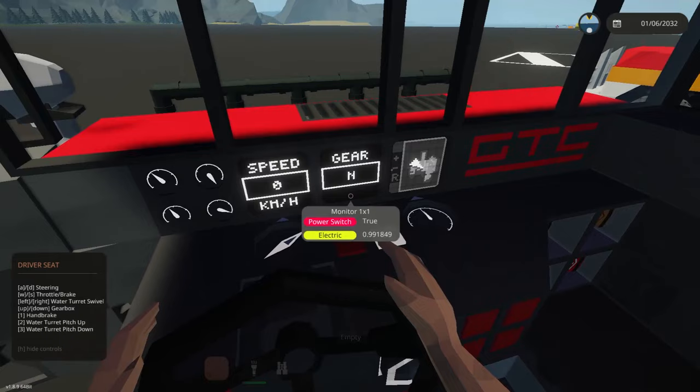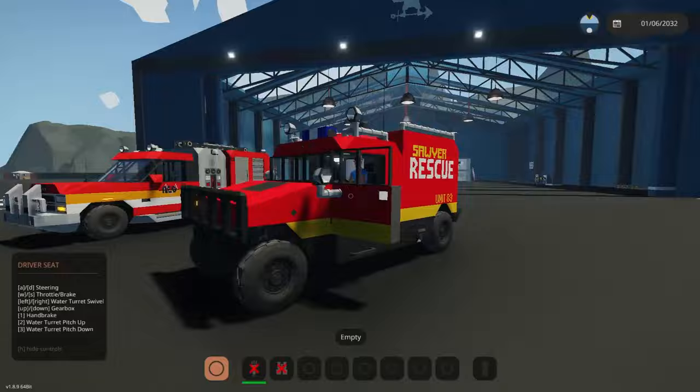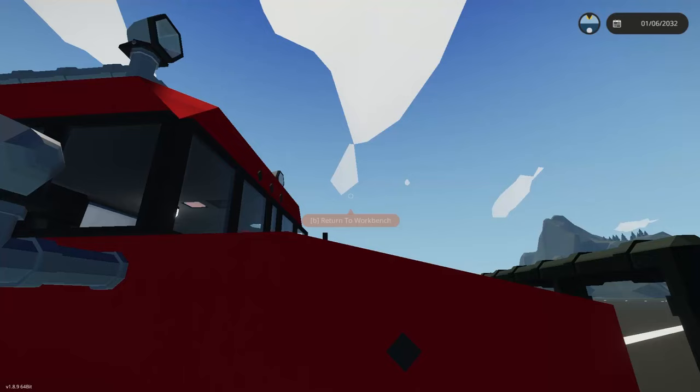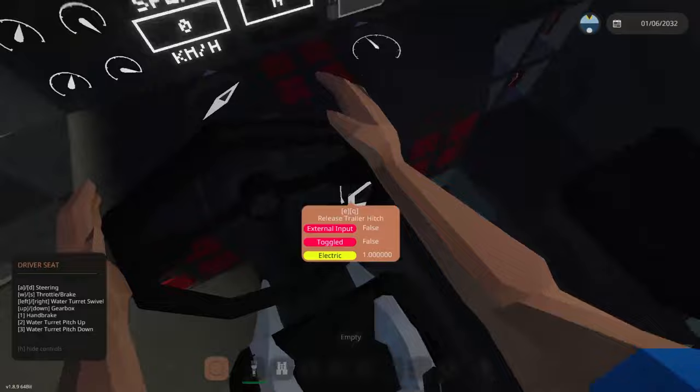One thing I like that this truck has is the generator mode. If you press this button while in neutral it'll rev up and charge the battery. That's because this truck uses a standard conventional engine — it is not a modular engine, it's a pre-built one. You'll see it's just a standard small engine, but it does have this generator mode which is useful.